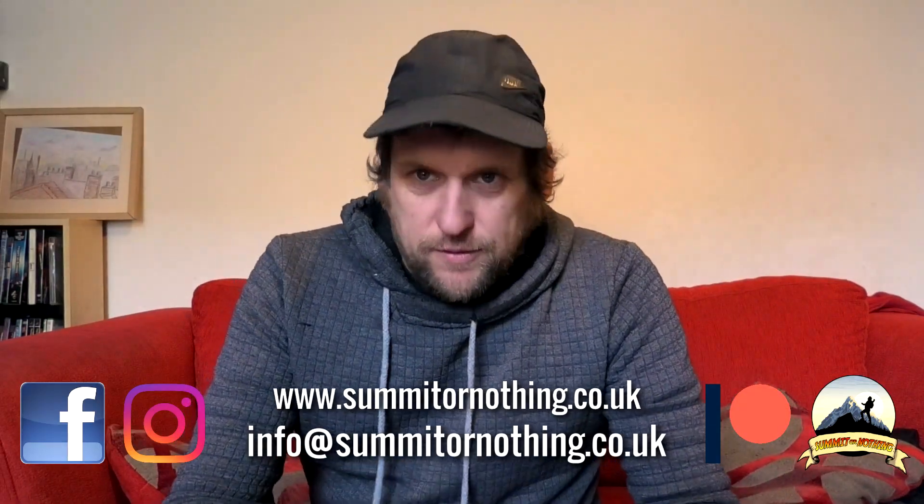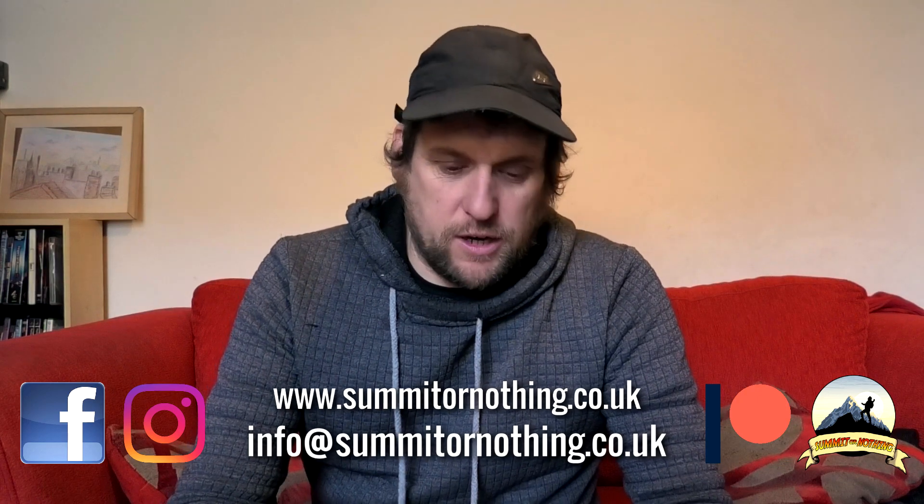Good morning YouTube, it's Trevor here. I've got another product from the good folk at Olight. They have sent me another torch to review and promote their flash sale which is currently on, and this is the Olight Baton 3.